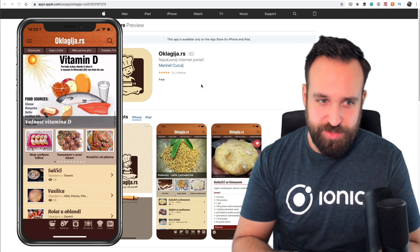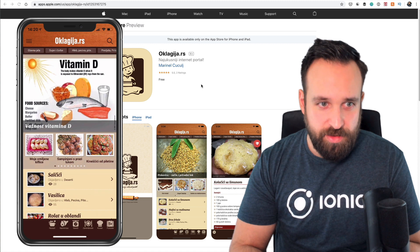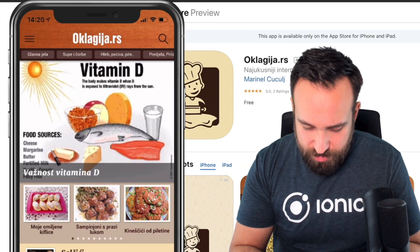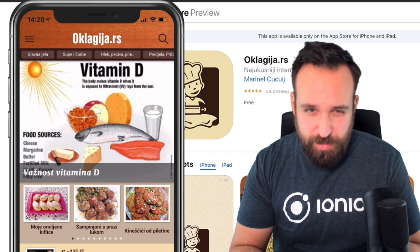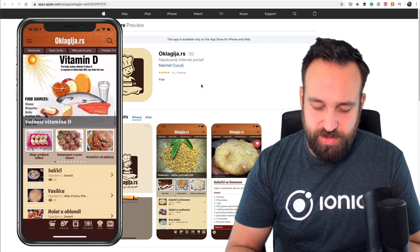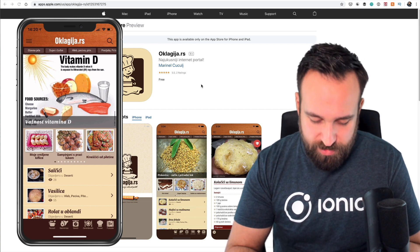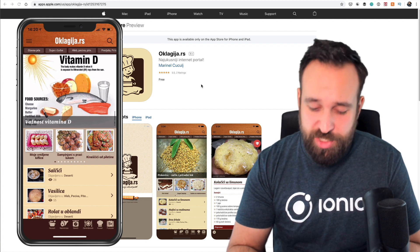The first thing I notice is the image here is not really an HD or retina image, so it looks a bit blurred on my iOS device on my iPhone. Also this page is really just too crowded with different fonts, images, and buttons, and I have no idea where to click.